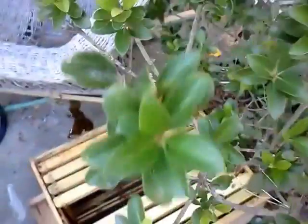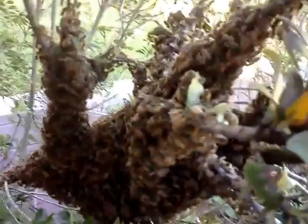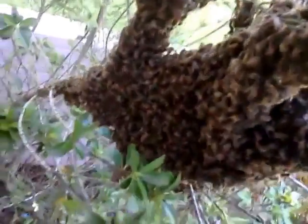So what I'm going to do is shake these guys right into this box and put the lid on it, and hopefully she falls in the box. If not, they'll come back up here on this bush again and I'll just do it again. There's about — I'd say — a solid 20,000 to 30,000 bees here. Let me get this box situated a little bit.